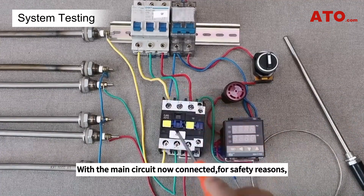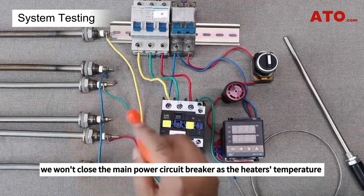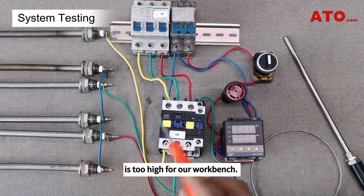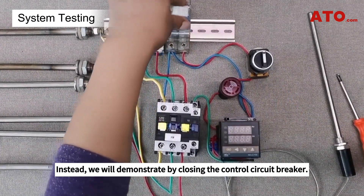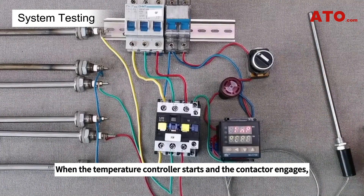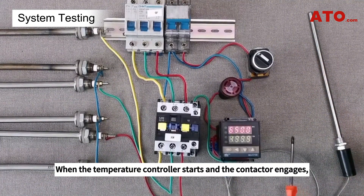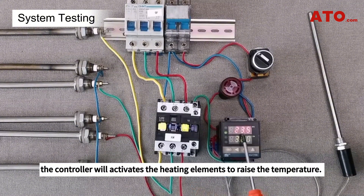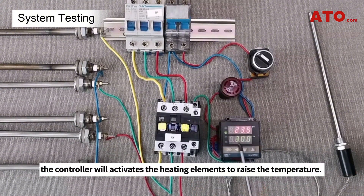With the main circuit now connected, for safety reasons we won't close the main power circuit breaker as the heater's temperature is too high for our workbench. Instead, we will demonstrate by closing the control circuit breaker. Turn on the selector switch. When the temperature controller starts and the contactor engages, if the measured temperature is below the desired set point, the controller will activate the heating elements to raise the temperature.